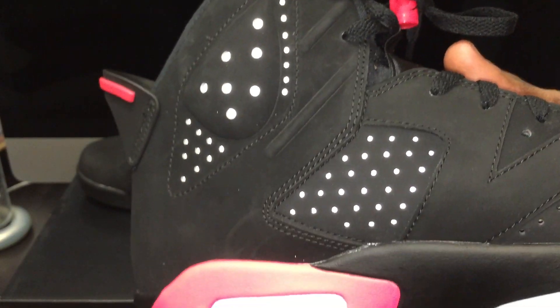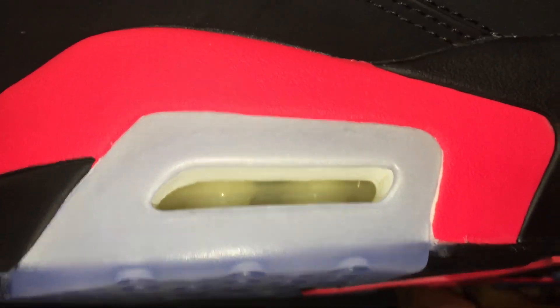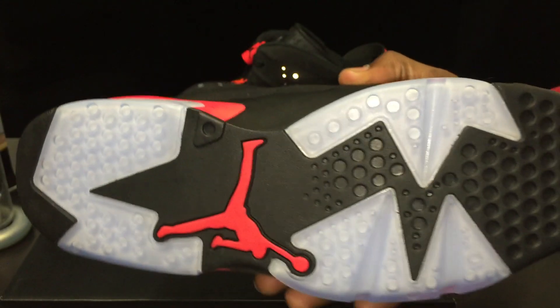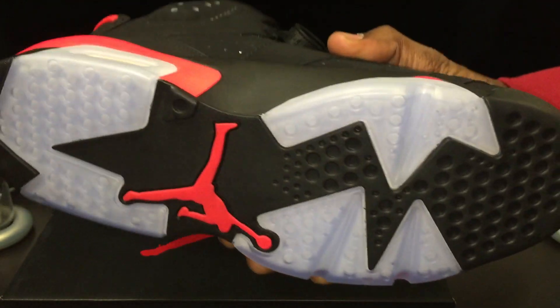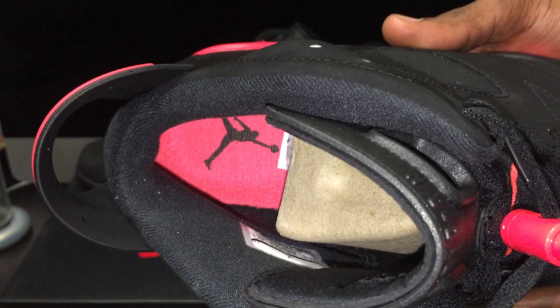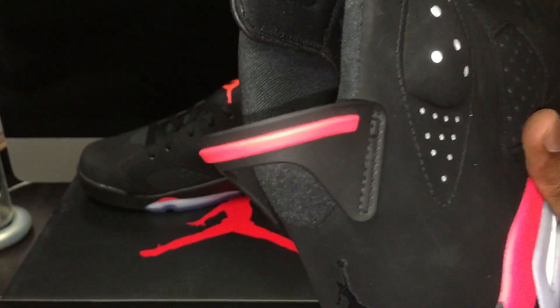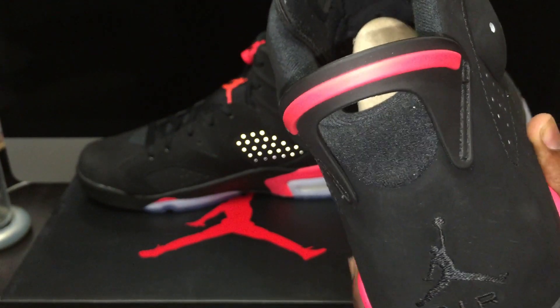Working your way on the inside — more of that 3M just shining through, more of that infrared. White air unit in there. And you got that bottom just icy, so clean. Inside, you got that infrared insole right there — size tag, all that good stuff. You got that tail right there. I love that little strip of infrared right there.